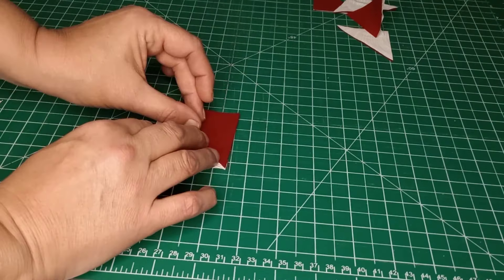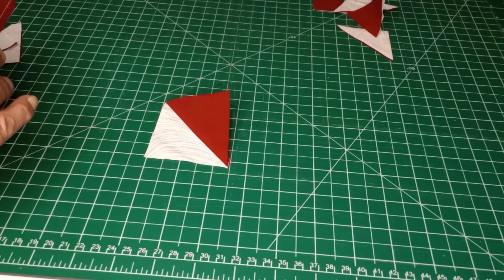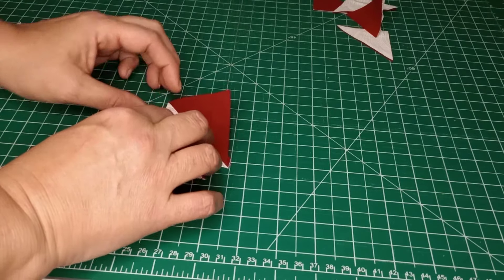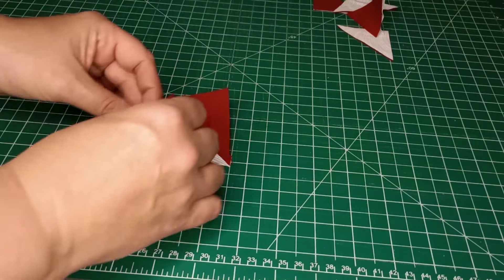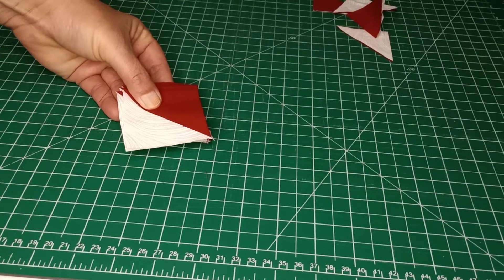Take each one, open it up, and finger press it towards the dark side — you can use a fingernail or your finger, however you want to do it. Once we have them all pressed open like that, take them to the ironing board and set your iron down on that to get it to lay nice and flat. We're not going to push the iron back and forth at all.